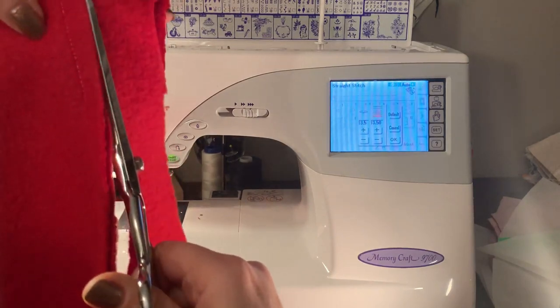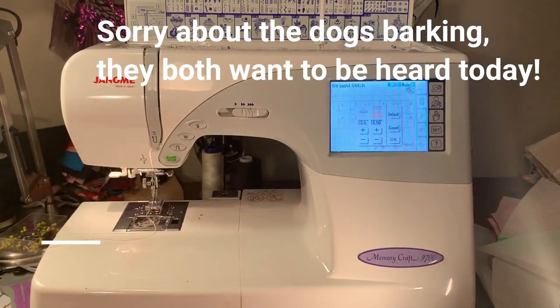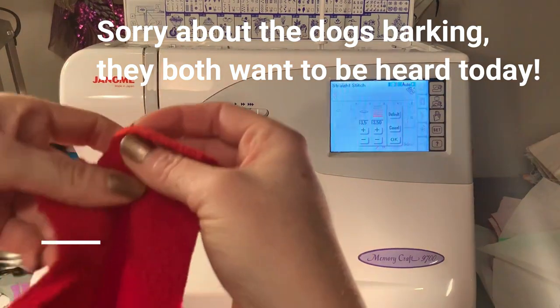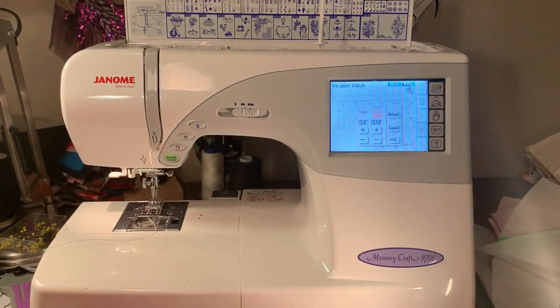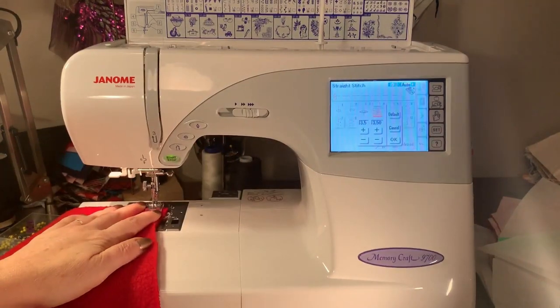The scraps will be added to my scrap pile and of course the scraps go into stuffing if they're small. The way this pattern called for the pants — and this is really hard to show you — was that the pant pattern was one big piece for the side, so there's actually no side seam in these pants. I put them together, sew the front, then sew the seam at the back which is the bum, and that's what I'm going to do right now.